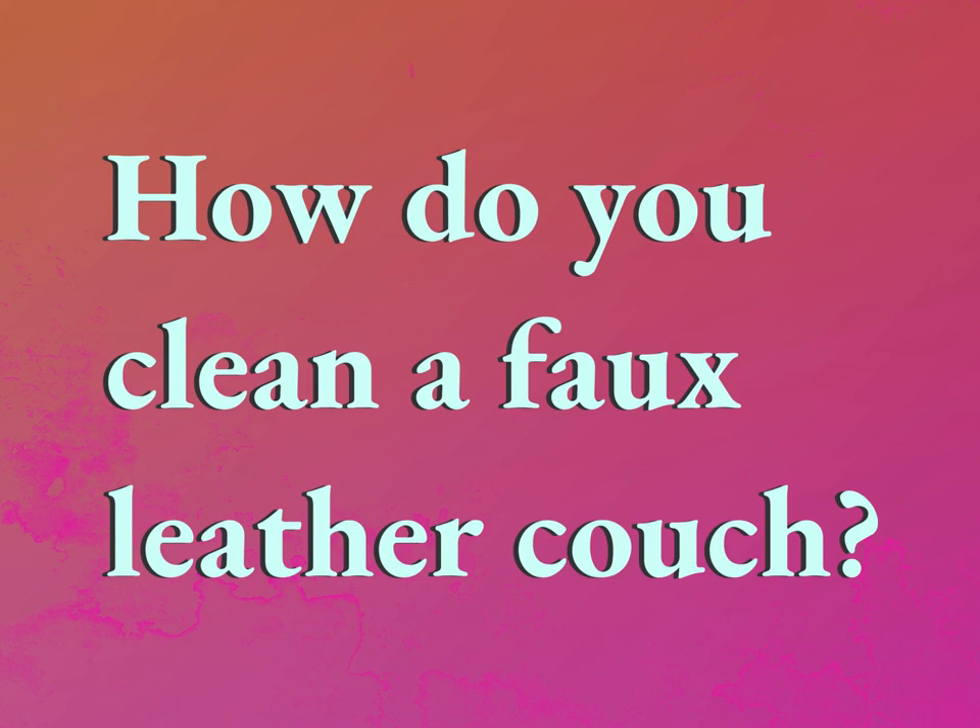How do you clean a faux leather couch? Our goal is your satisfaction. Let us show you the way.